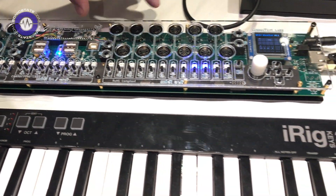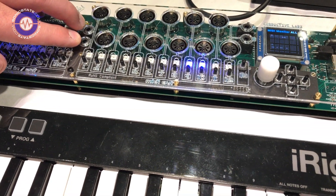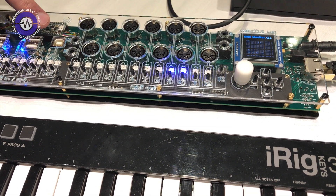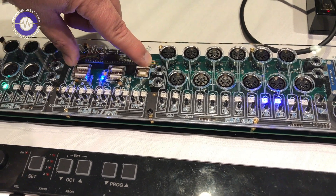On the output side, we have 12 outputs. Again, we support both flavors of the 3.5mm jacks. And of course, MIDI over USB is bidirectional, so those are also outputs.